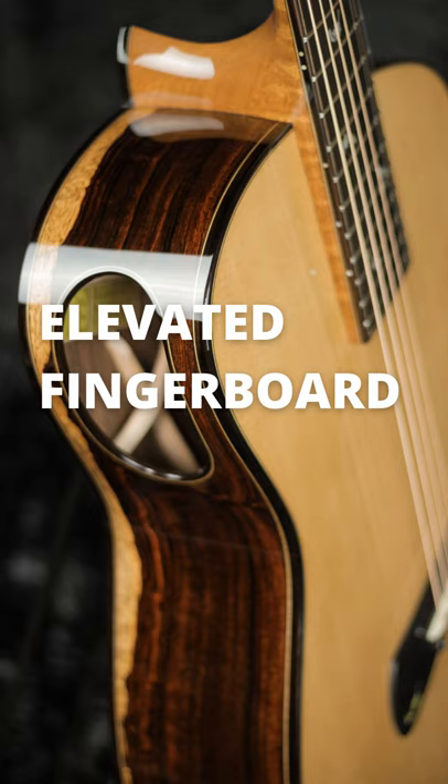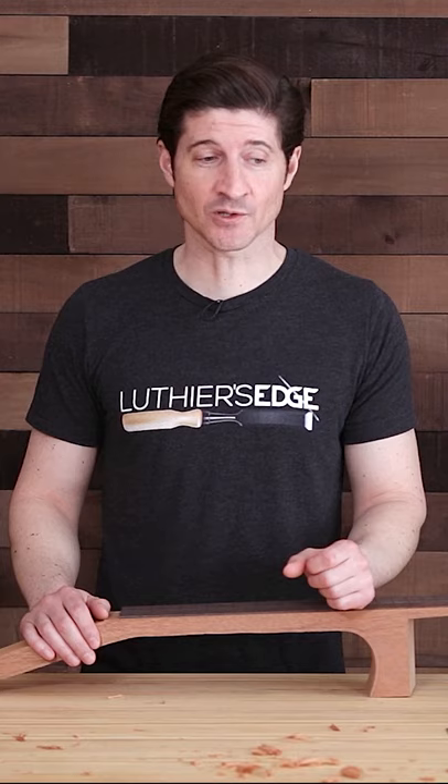At least over 15 years ago, I started incorporating the elevated fingerboard guitar design into the guitars that I was building, and the results were so great that I never turned back. I've been using it ever since for all my steel string and nylon string guitars, and I just absolutely love it.